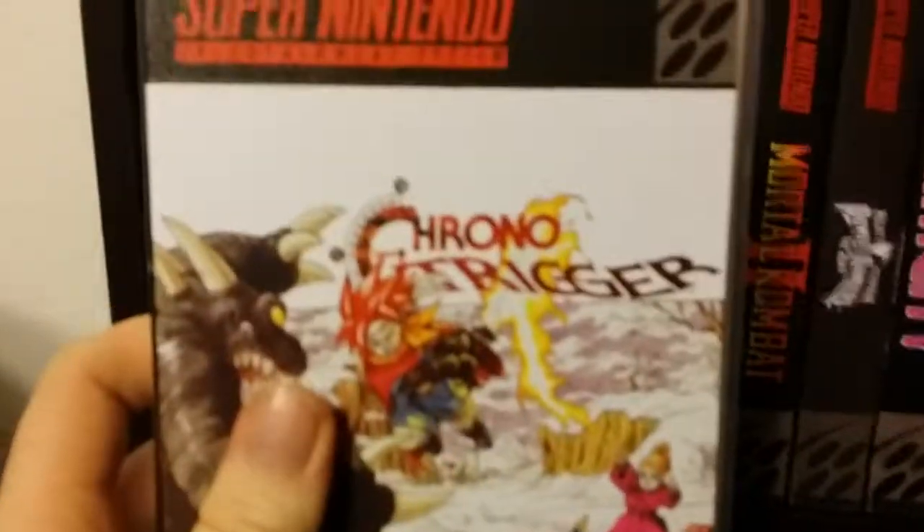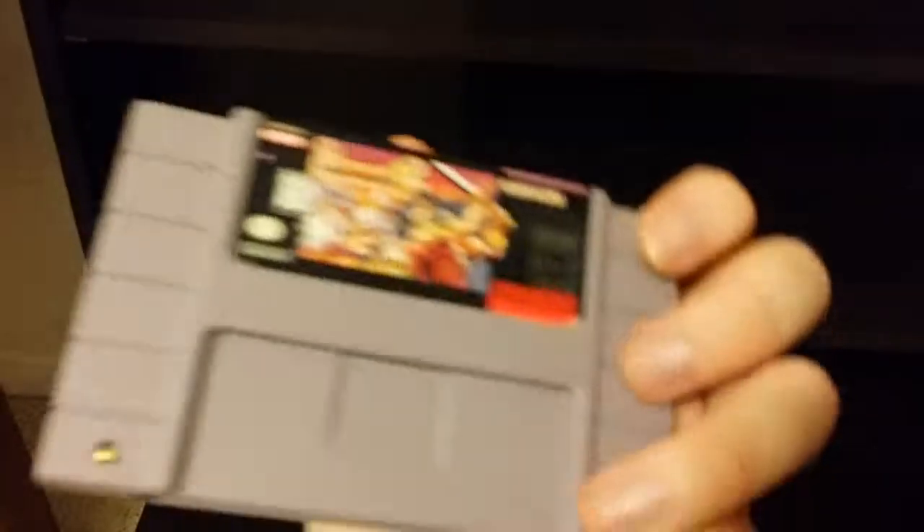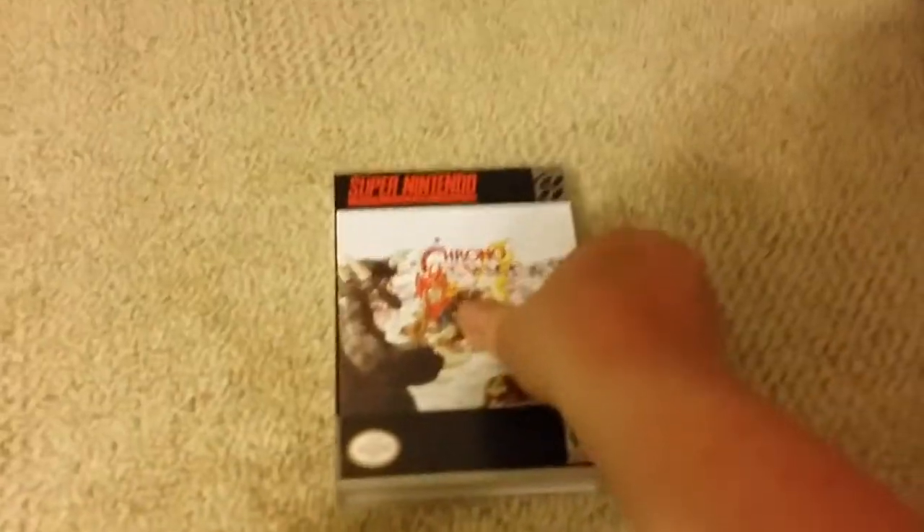Breath of Fire 2 and Chrono Trigger were both purchased from Sunset Video in Fernley, Nevada at a liquidation sale — I bought each of them for $10. Breath of Fire 2 — I popped it in the other day and realized the translation makes it nearly unplayable. I'm contemplating getting a reproduction with the game re-translated, but $50 for a game I already have is kind of pushing it — but it just might have to happen.